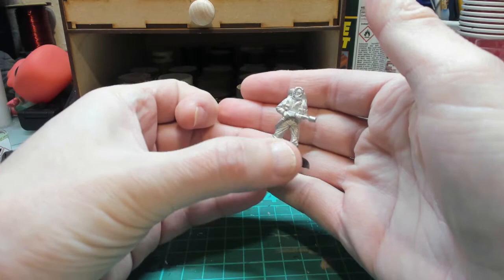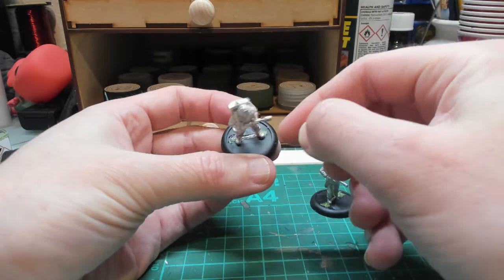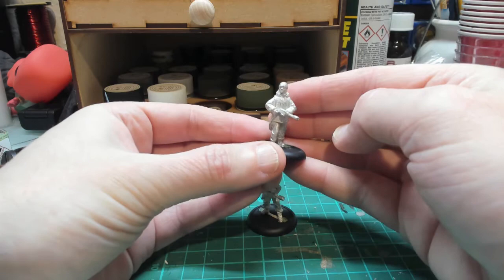It's a really nicely detailed figure. McCready has his trademark sombrero and a flamethrower. All I've done is glued the figure to the stand and then used a bit of green stuff to fill the gaps, as you usually get with slot bases. Same with Childs.